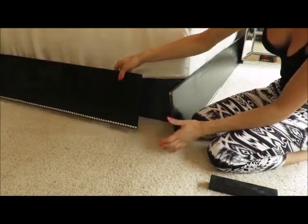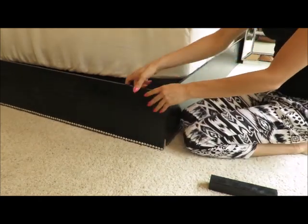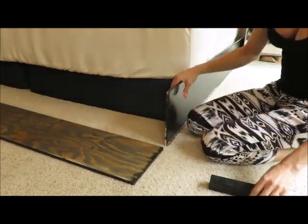Moving on to our design — as you can see, I am putting the front panel in front of the side panels.